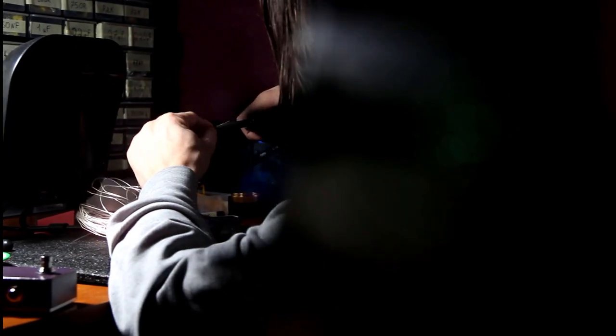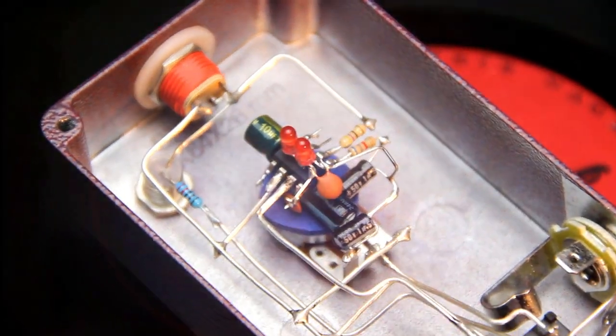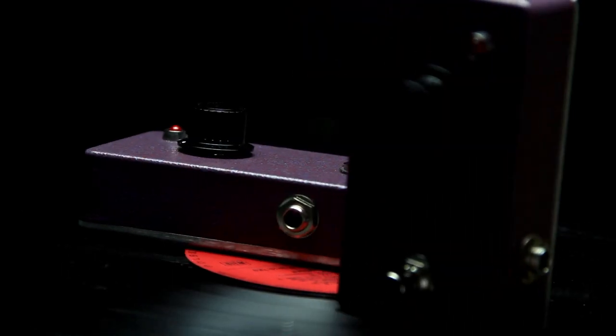Vyumbag! It's my new pedal handcrafted in my home workshop. I wanted to create unique circuits using point-to-point tech. My goal was to create a simple but great sounding pedal.